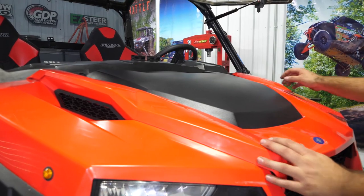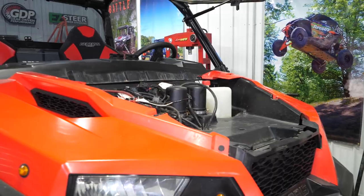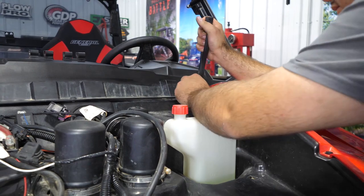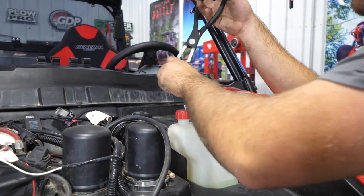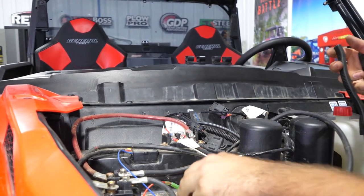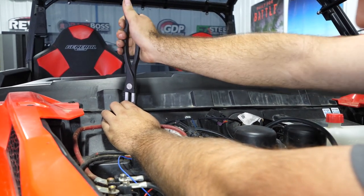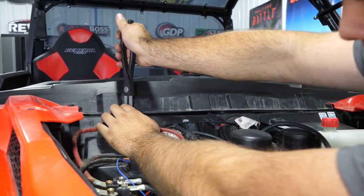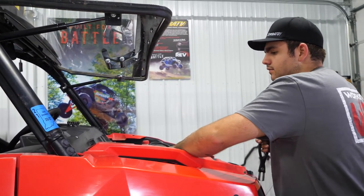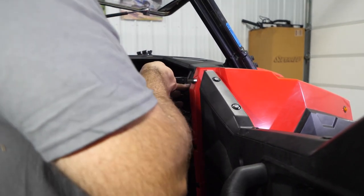While our coolant's draining, we're going to go ahead up topside and remove our hood from our machine and set it aside. Then we're going to start removing the upper portion of the dash. To do this, we're going to remove five push pins right up here on the top. We'll go ahead and open our door and remove the top push pin right here.